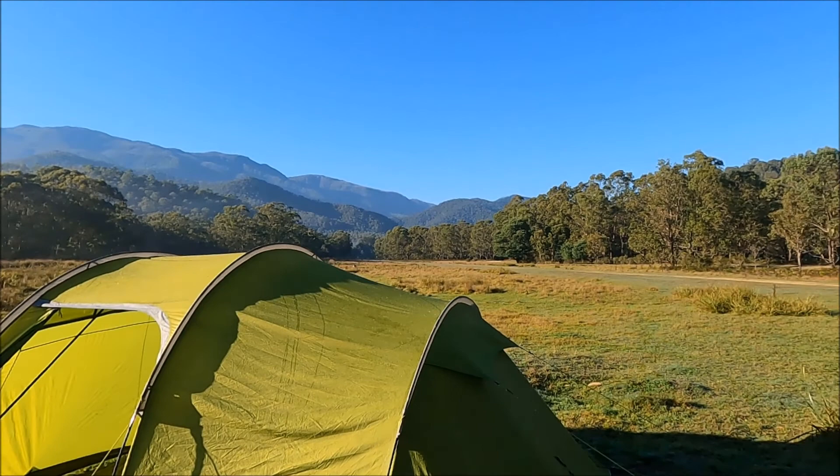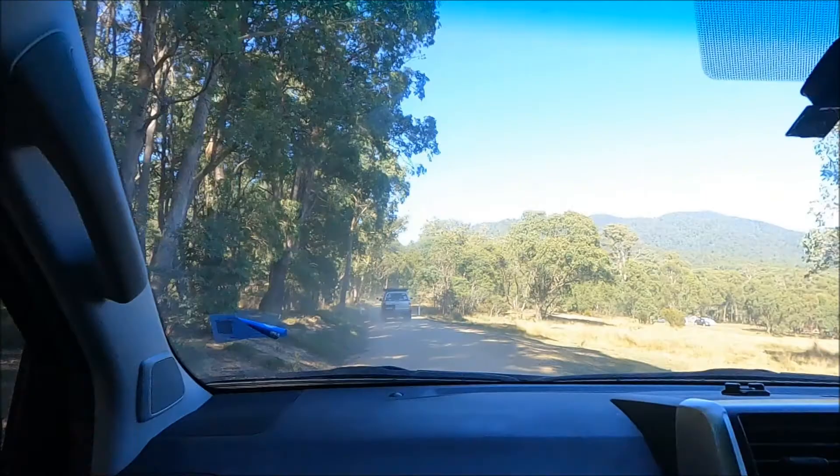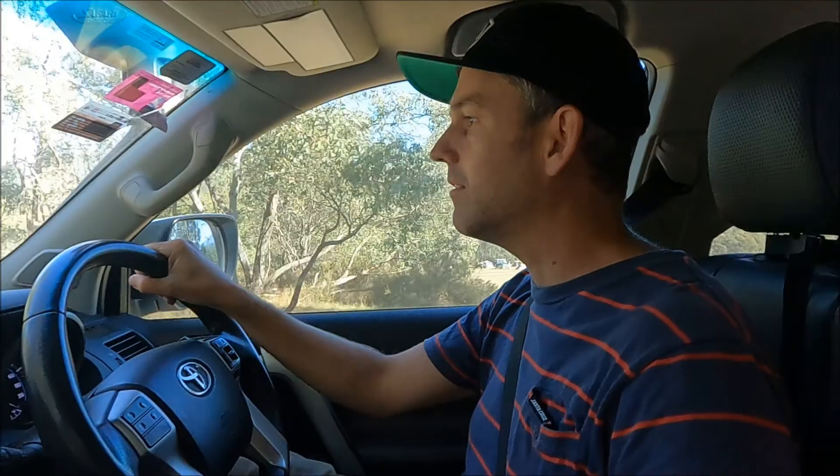So we're just at Tom Groggin now — Tom Groggin camp area. We're just about to cross the Murray River into Victoria. Hopefully it won't be too deep. We'll see how it goes. We're just clearing up to cross the river.